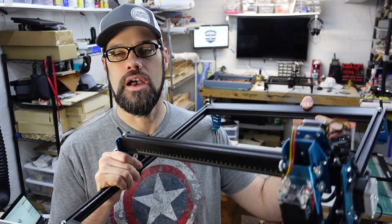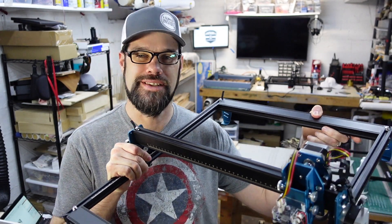Hey everyone, my name is Steve. Welcome back to my workshop. Today we are diving into more laser fun with the Comgo Z1. It is a 10-watt diode laser that was sent to me, and I've been running with it for the past couple of weeks. We're going to dive into it in this video and let you know my thoughts on it as a budget laser that might be perfect for your workshop.